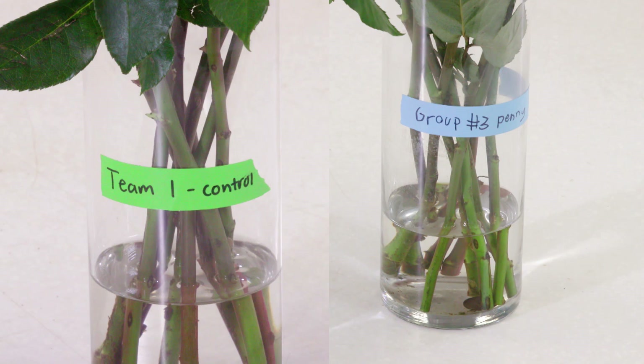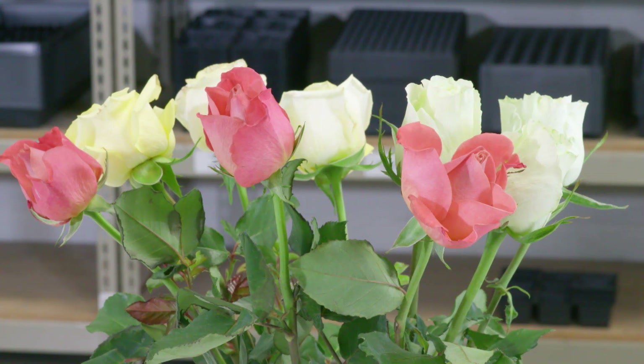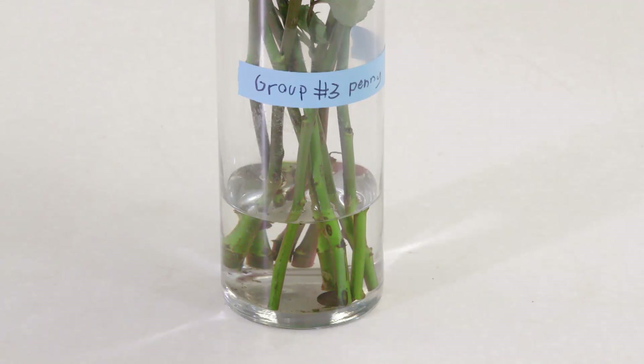The second treatment we had was a penny, and we can see that one drank a lot of water — almost just about the same as our control — and the water is clear and clean looking. Copper is a good antibacterial compound. We will actually spray copper compounds on plants to protect them from bacteria. So simply putting a penny in actually does help.